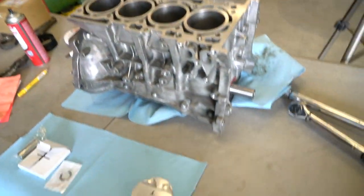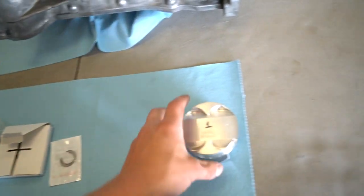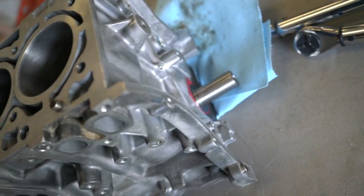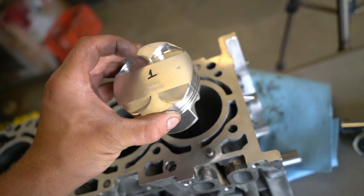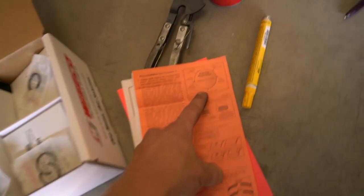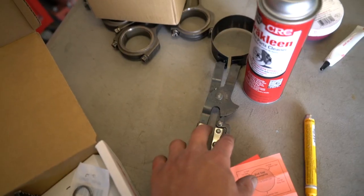The crank is assembled in the block, everything's torqued down, crank spins perfectly — we're all good to go there. Next up is assembling the rings onto the pistons. First, one circlip in — this circlip holds the piston pin in. This is piston one, that is cylinder one, this is the timing chain side. Intake valve reliefs are always bigger, so those go that way. This little dot faces toward the front of the motor. Step one: put a circlip in. Two: install the rings according to the guide. Three: get the rod on the piston. Four: drop the whole thing into the cylinder using the adjustable ring compressor.